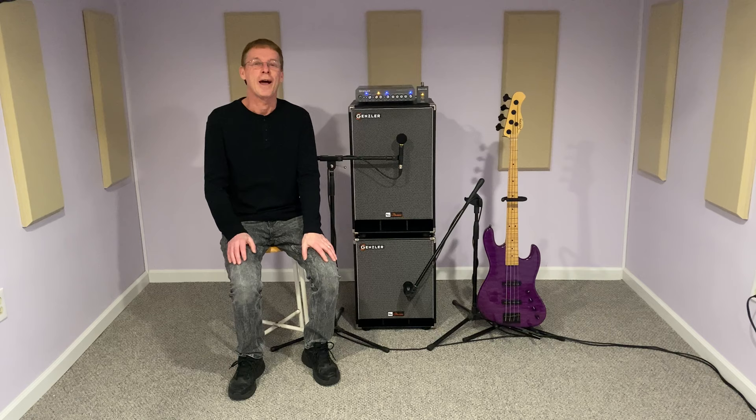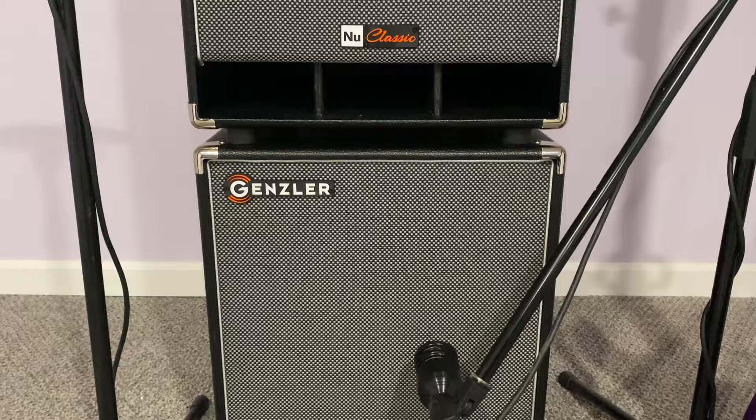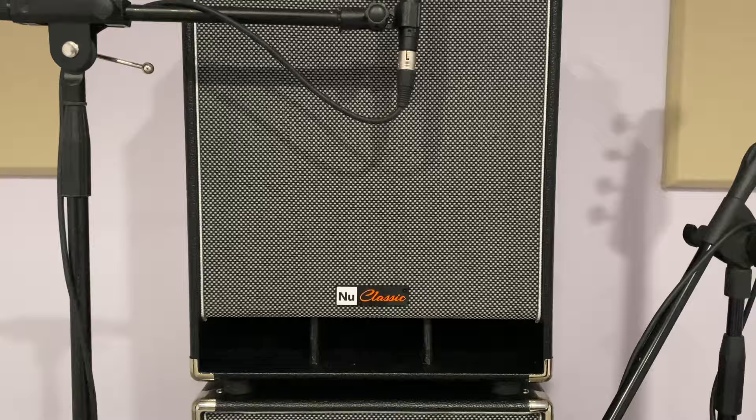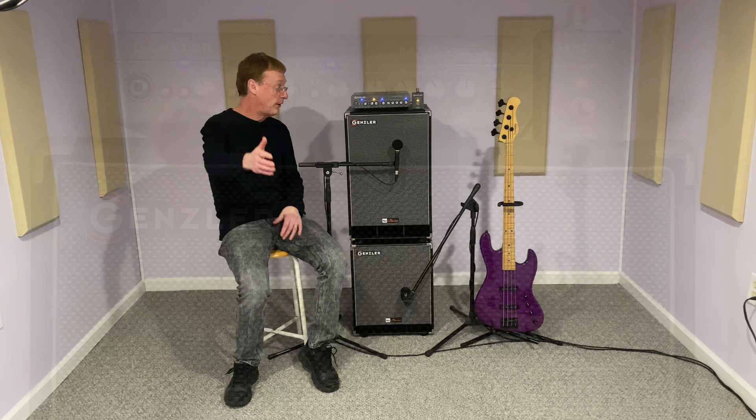But today I'm playing through something completely different: the Gensler New Classic Series Bass Cabinets. Inside are ferrite ceramic speakers along with compression tweeters. This is a 112, stacked on top is a vertical 210 cab, and there's a 212 in the series as well. The punch, clarity, and the high-end sparkle are all there, exactly what you would expect with these classic cabinet designs.